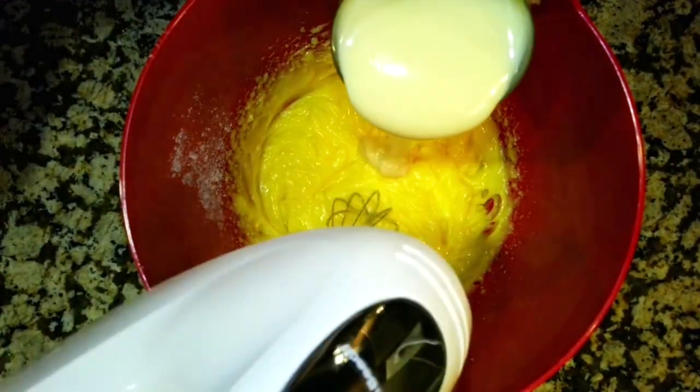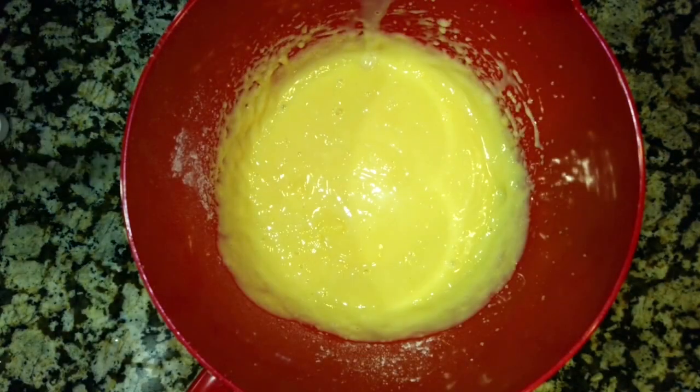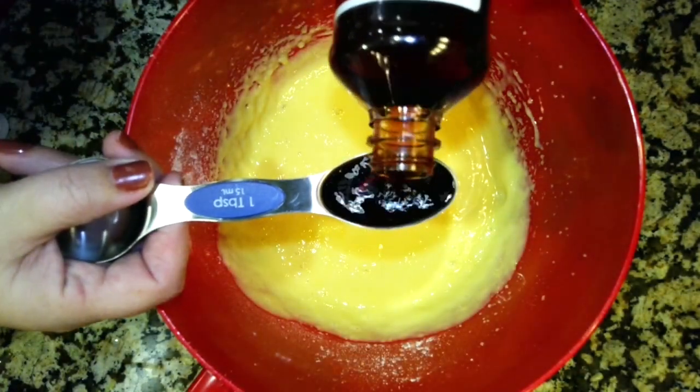Now add in the sweetened condensed milk and blend it in. Then mix in the vanilla extract.